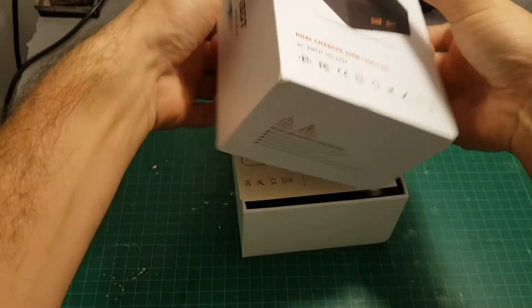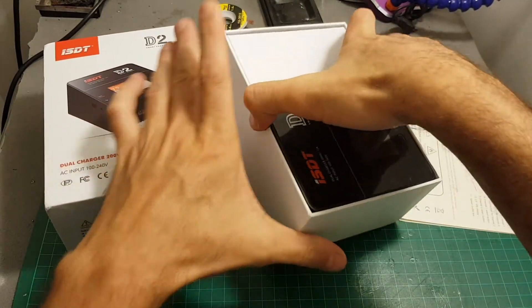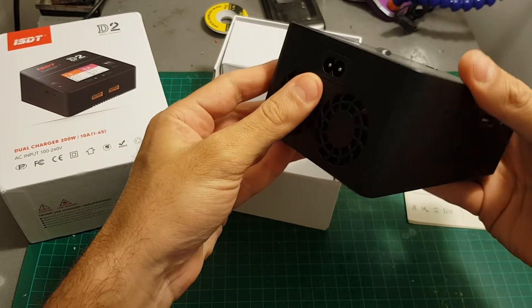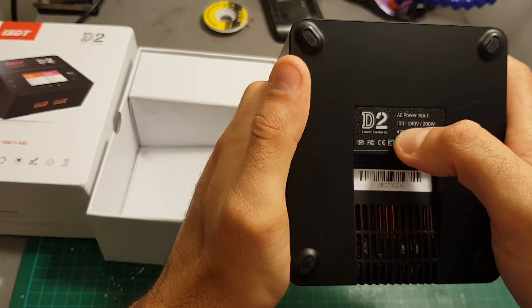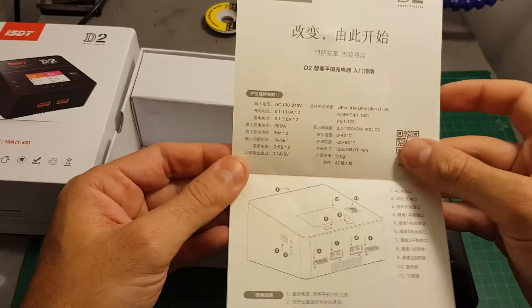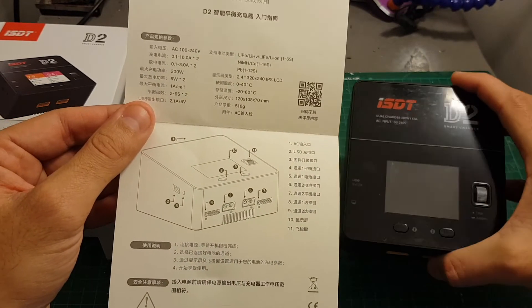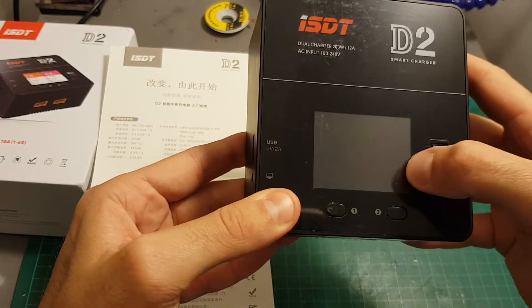Inside the box, the first thing we notice is the charger, and it's quite big to tell you the truth. But you have to remember it has a built-in power supply, so all you have to do is connect it to your power outlet and it will work. The operating voltage range is between 100 to 240 volts, which means you can use it all around the world. The dimensions are 120 by 108 by 70 millimeters and it weighs 510 grams.